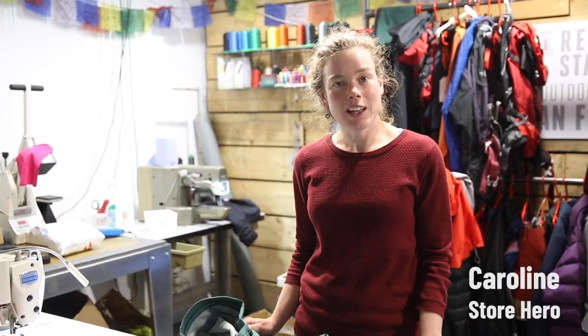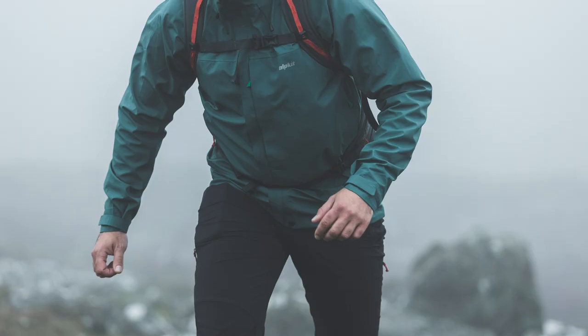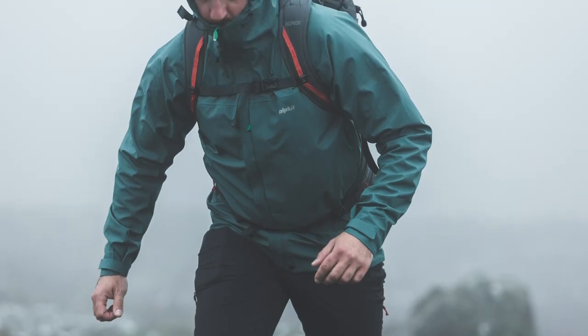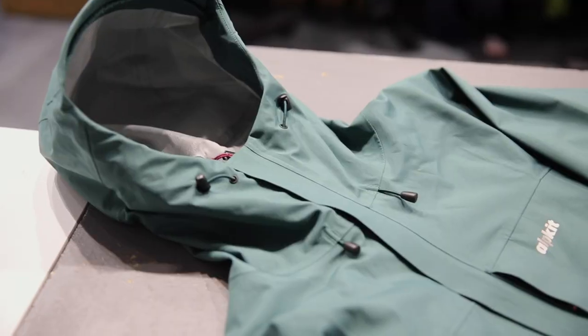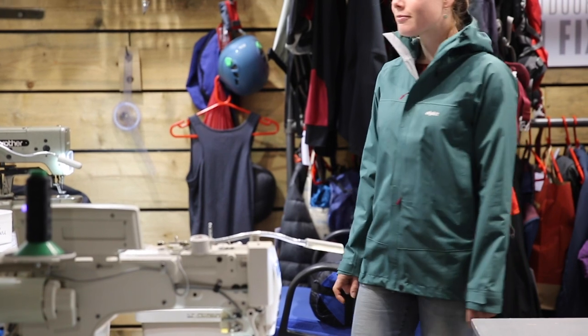This is the Fortitude, a hill-walking waterproof for ultimate protection in bad weather that combines high-performance fabric with a relaxed cut that's perfect for wearing over layers. The Fortitude's three-layer fabric is highly breathable, keeping you dry and comfortable for a full day on the hill.